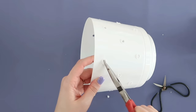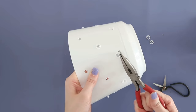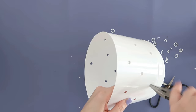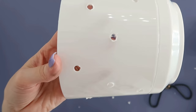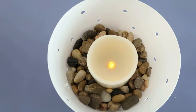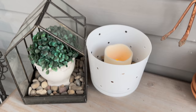Once you've made your way all the way around the planter, go back and clean it up. I used some needle-nose pliers to pull off any excess plastic and then used those pliers to route out the holes even more to make them a little bigger and more symmetrical. Then all you need is some river rocks from Dollar Tree in the bottom to weight it down, and add a Dollar Tree candle to the inside. Later on we're going to be adding a candle which is going to be really pretty and show through those holes.